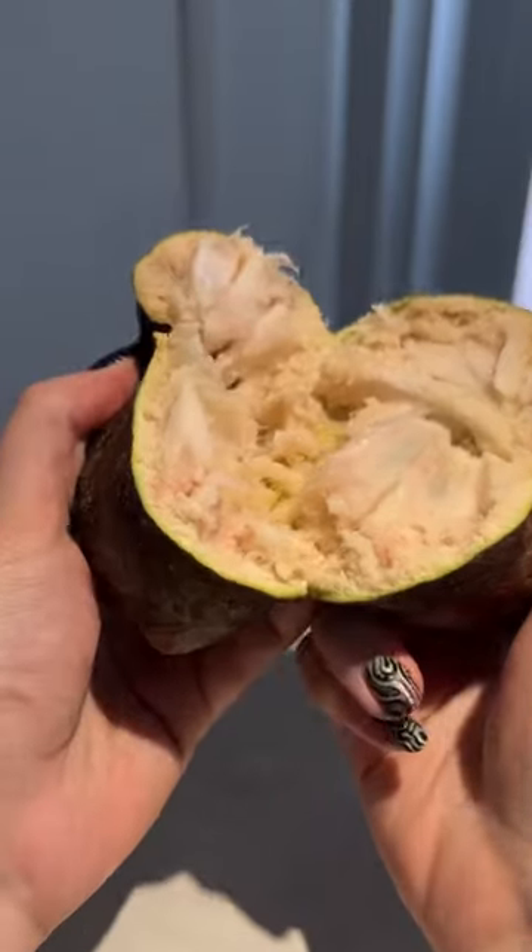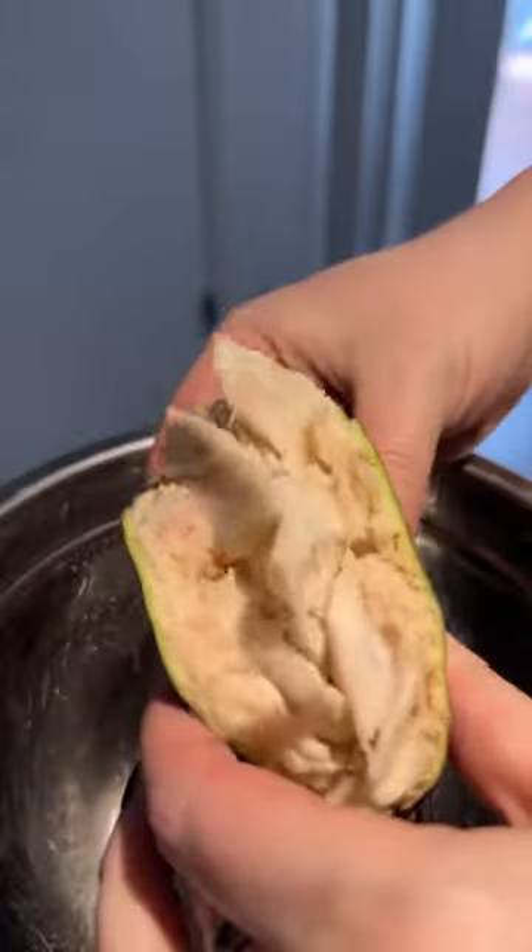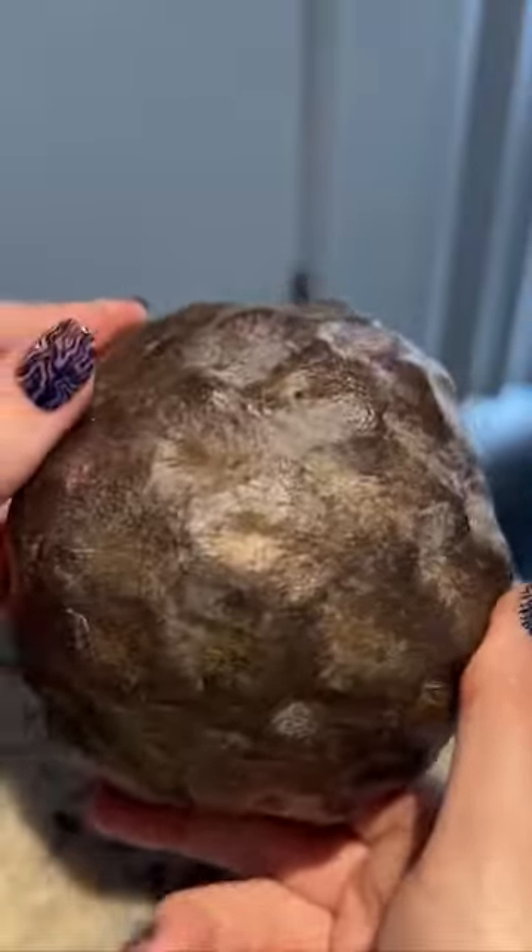Have you ever tried a red custard apple? These have a super creamy texture. The flavor reminds me of strawberries and cream.